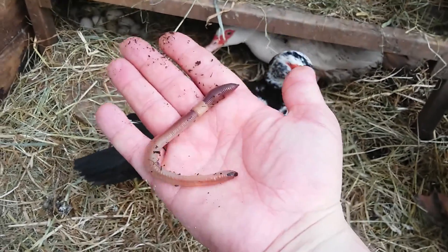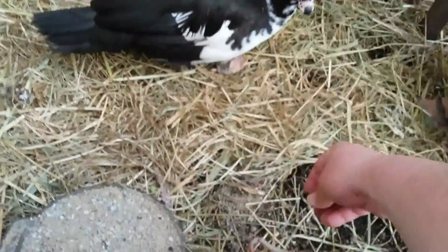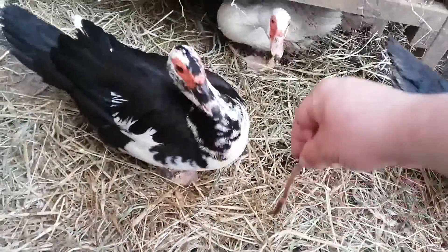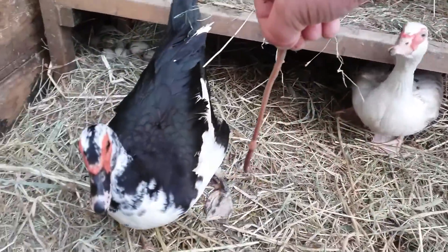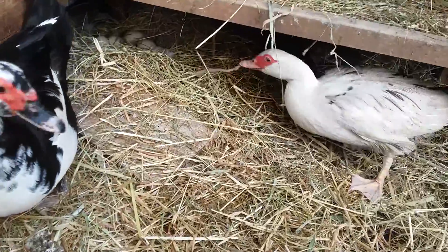Look at the size of that worm — that thing looks like a worm steak, that's too much worm for one duck. Oh man, try resisting that. She's like, oh yeah, I'm getting that.